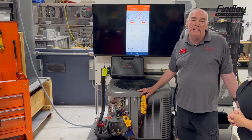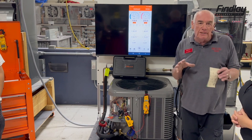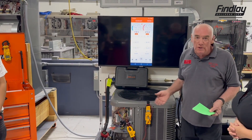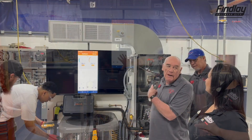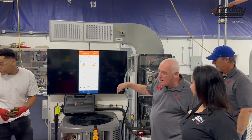The nice thing about this equipment is that I can actually put this information on a customer's TV and start to explain what the different things do. When you have a dirty filter, the system wants to freeze — you'll notice it wants to go down in temperature.